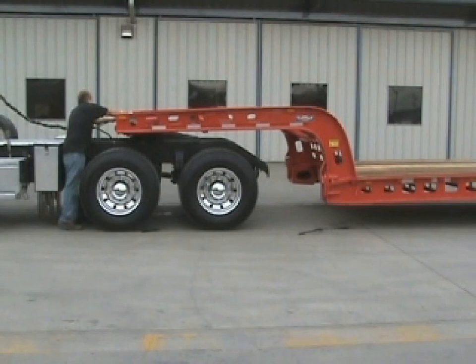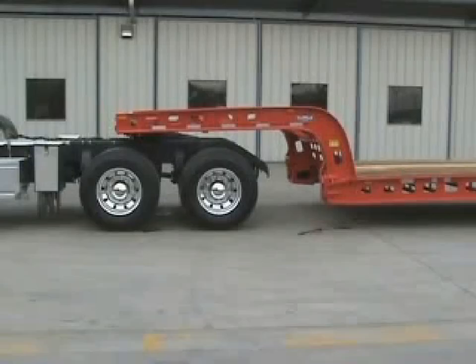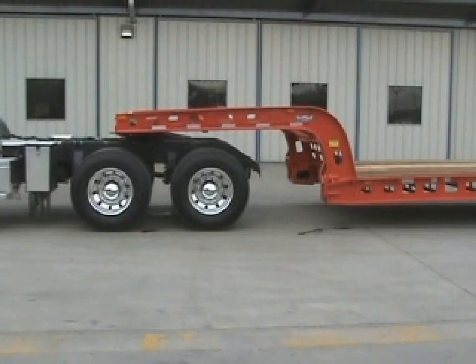First, the driver detaches the air and electrical, releases the fifth wheel, and moves the truck ahead, allowing the rollers on the trailer to roll down the ramps on the truck.